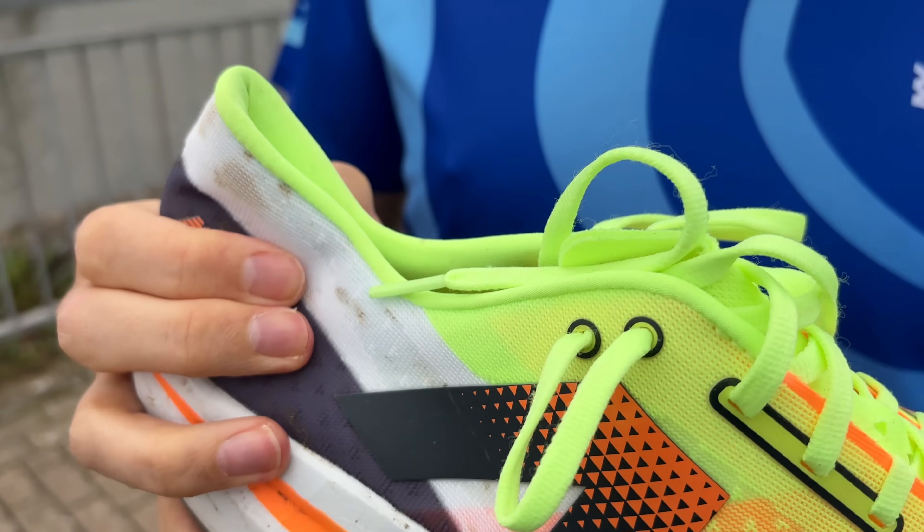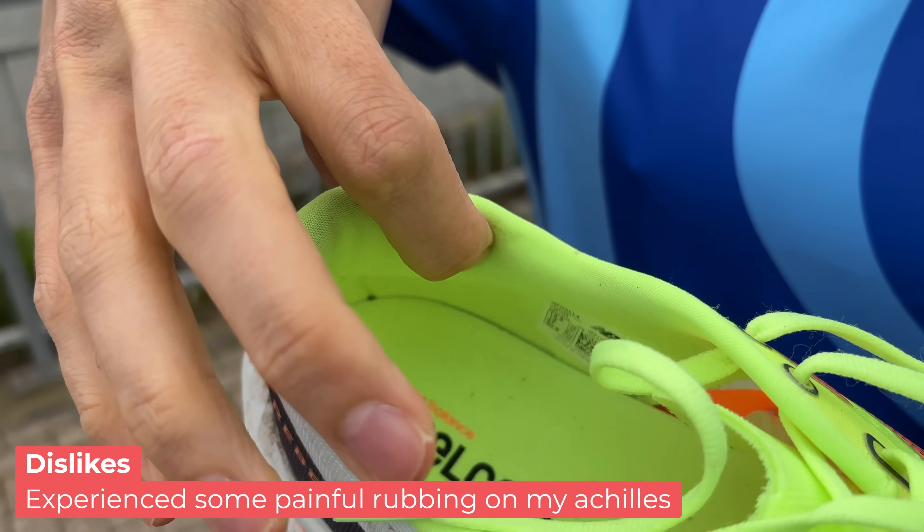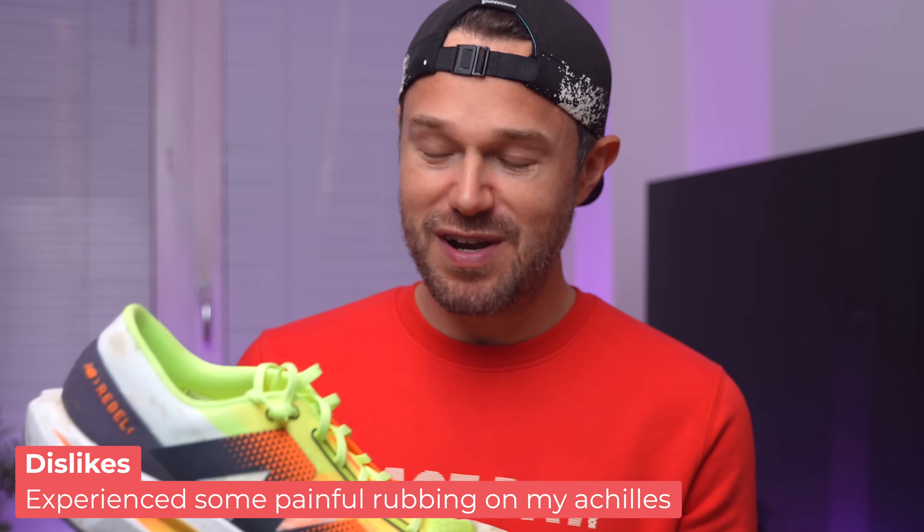There were some dislikes though. The first was really bad rubbing at the back of the shoe on the achilles area — really bad chafing. I had to cut short my first run in the shoe, which was really annoying because I was loving it. About 5K in it was absolutely fantastic, then around 6K something felt not quite right on both ankles. The last 2K I was just trying to limp back to the car. I'll put a photo of what my ankle looked like after 8K — it was really, really quite sore.